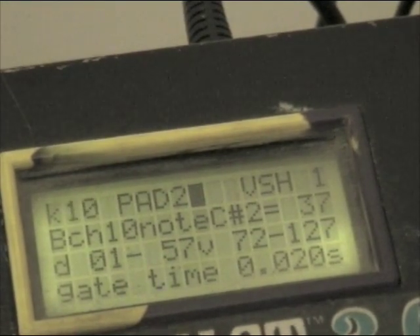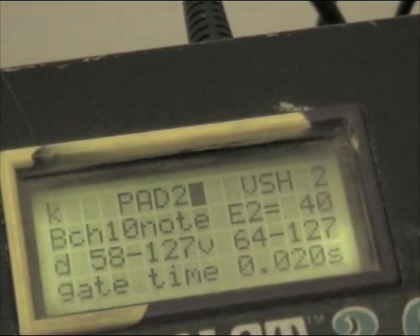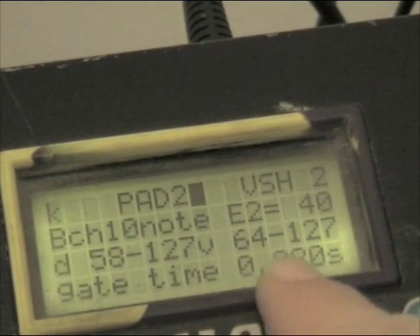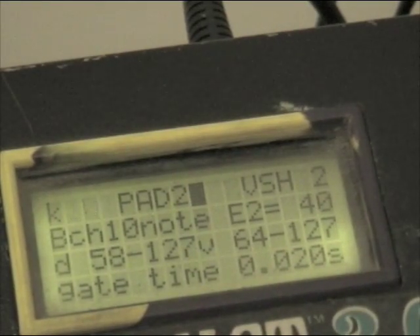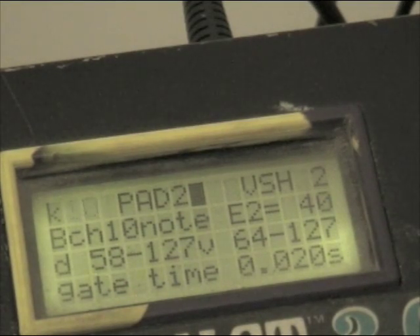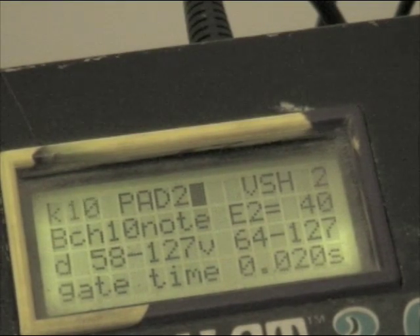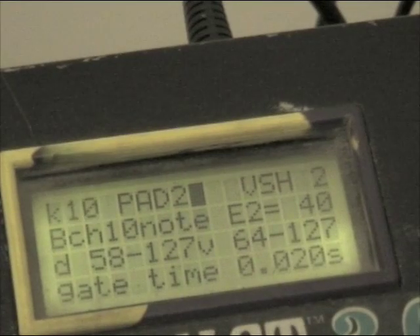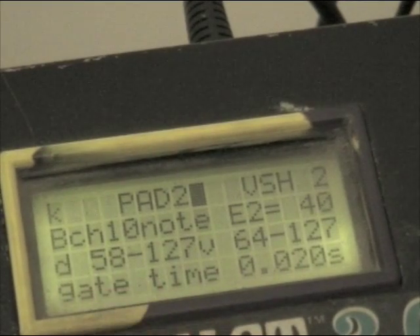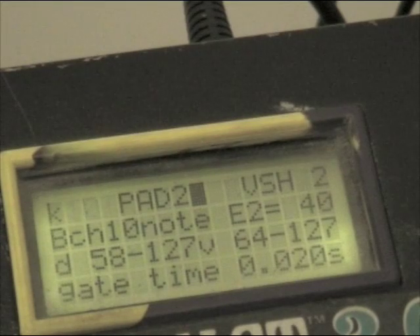Hitting the screen advance moves to note 2 of the same pad. This one happens at a high velocity - 58 to 127 - with a volume range of 64 to 127, squeezing that range in. So if I hit it lightly, nothing happens. If I hit it louder, you hear the rim shot sound because I'm getting into that velocity 58 range. That's how pad 2 is set up.